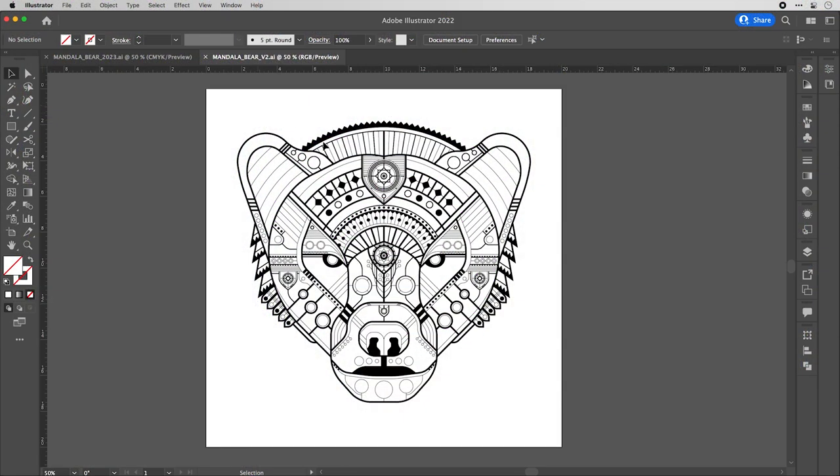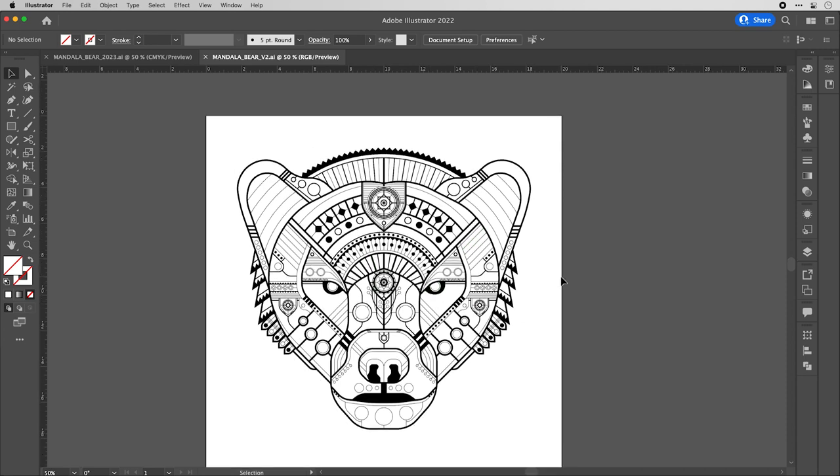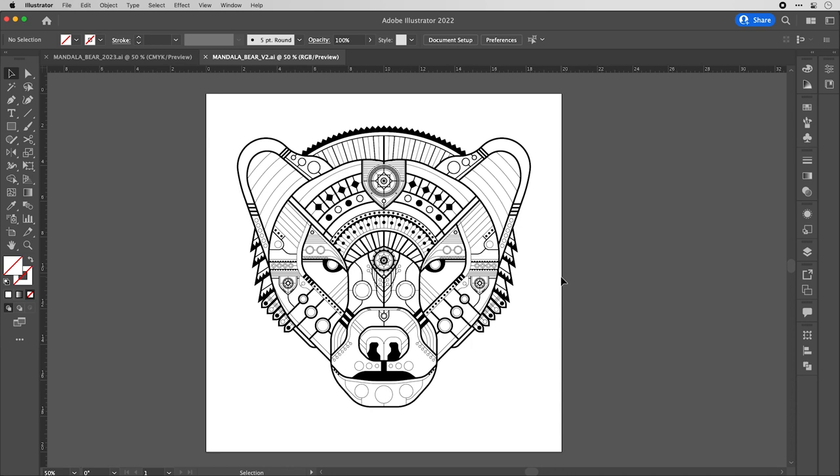Here we are back in Illustrator, taking a look at the bear I put together. I'm going to show you all of the layers and processes I used to get to this point. In my layer palette, I've got it broken down into one layer for the artwork, one for the reference image, and one for guides. Let's recreate this structure.